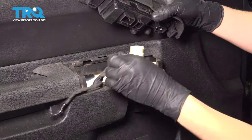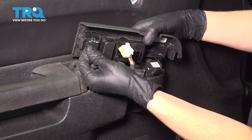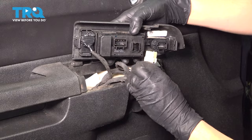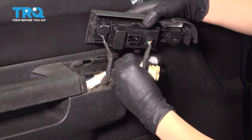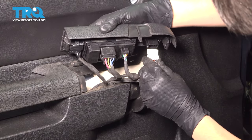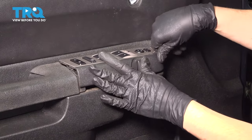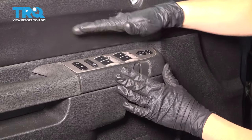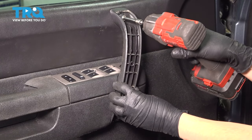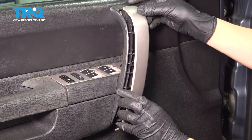Now let's put back the switch panel. Untangle all these wires if they're tangled up and reconnect them where they belong — we had the lock switch over here. And then a couple connectors on the window switch. Make sure all of those click. And lastly, the mirror switch. Now put this panel back down, line it up, and snap it into place. Now let's get the grab handle back in, snug up these two bolts, and put this cover back on.